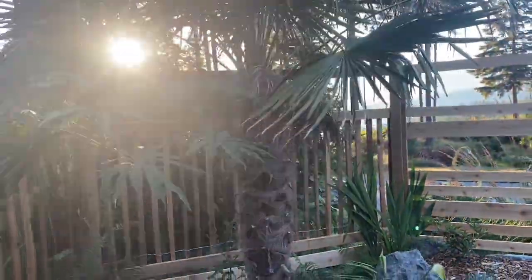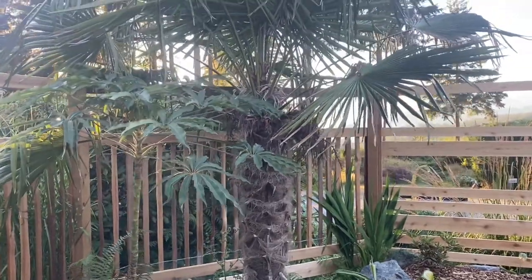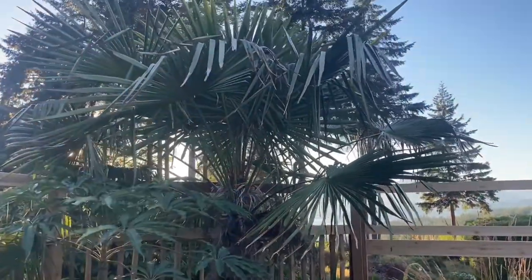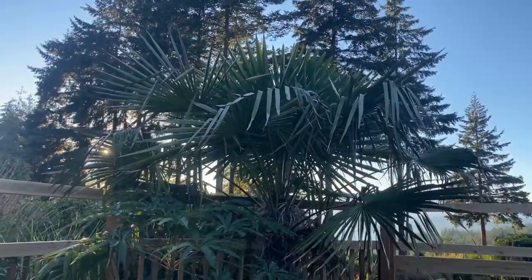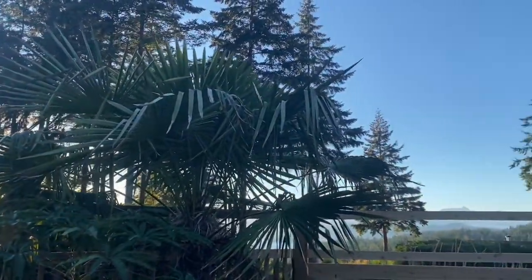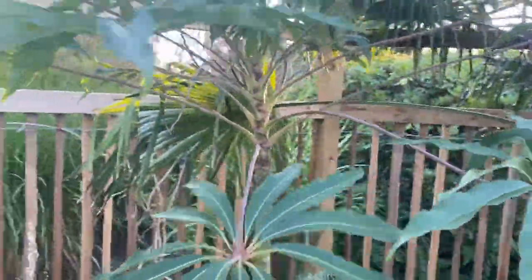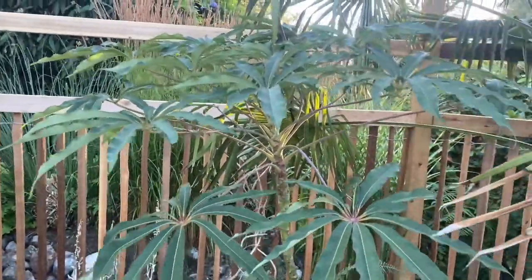There's the other Trachycarpus fortunei — absolutely no damage from that winter. These are real winners of a palm tree if you live in a temperate growing zone like we have here. This handled minus 10, minus 11, no problem — Celsius — minus 15 in some places, even less than that, and they were fine. This is a Schefflera taiwaniana — I noticed absolutely zero damage on this one from the winter, so that's another winner of a plant.